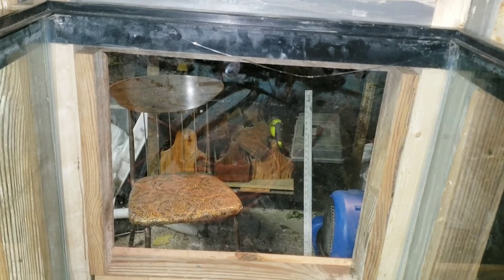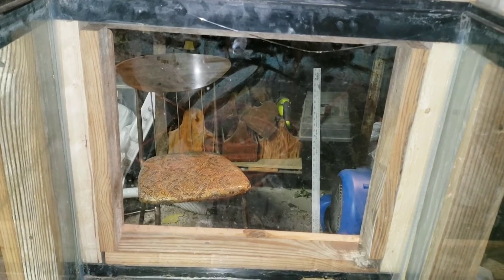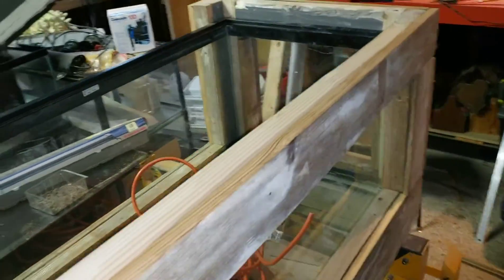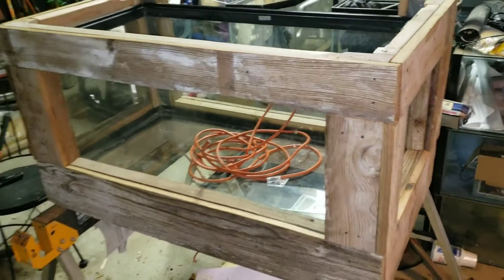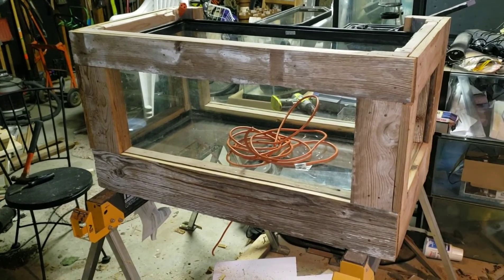If you guys have any questions about this build, feel free to leave them in the comments — I'll try to answer as many as I can. I know this one I didn't really cover everything like I normally would, and the reason for that is I've never built one of these before. So it's a lot of trial and error; there are a lot of things I did that didn't work. Definitely if you have questions, let me know. Next time you see it, it'll have a top on it.